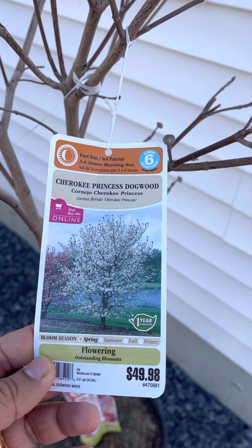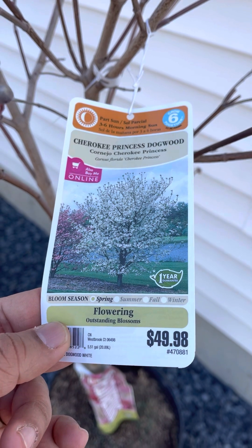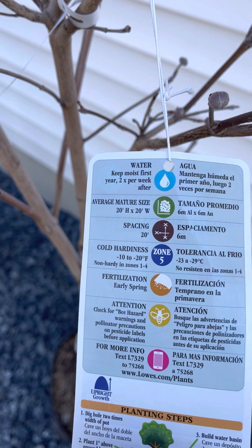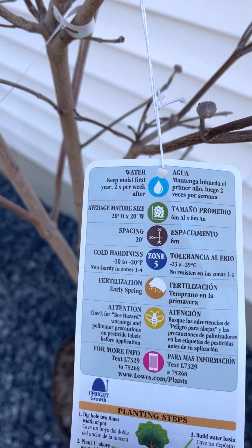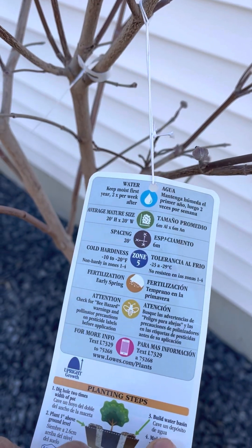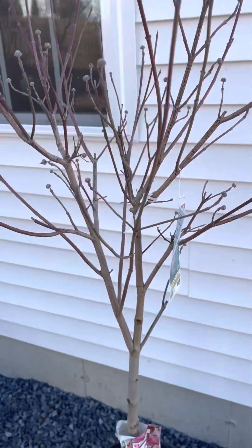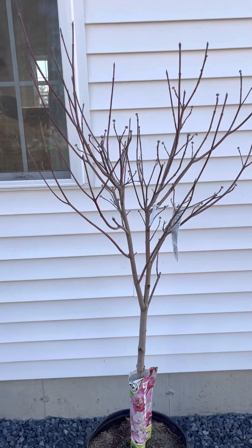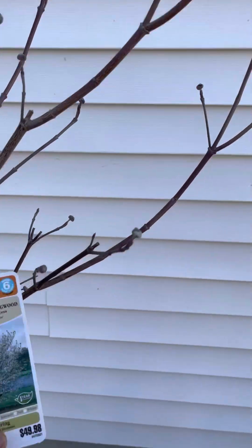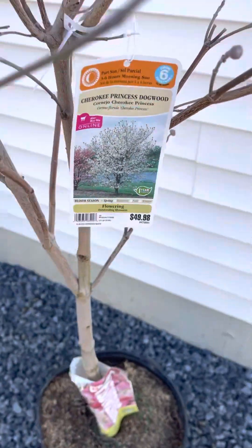This is the Cherokee Princess dogwood — beautiful white color — it's $49.98. The average mature size is 20 feet height and 20 feet width, so spacing is 20 feet. Width means 10 feet on either side, so for a small house, small property, small lawn, this would be a perfect fit. The flowers are beautiful — it is going to blaze your house.